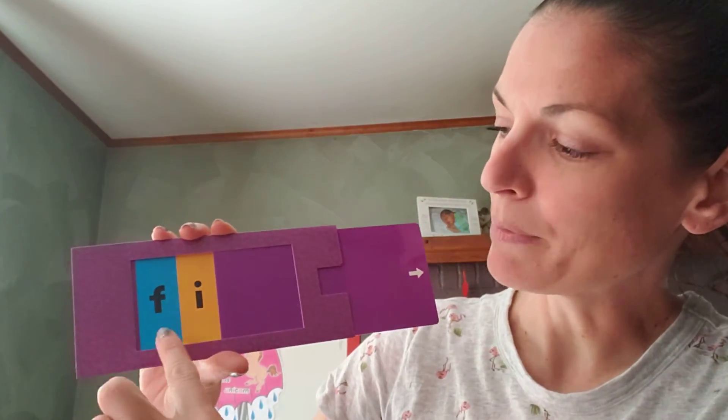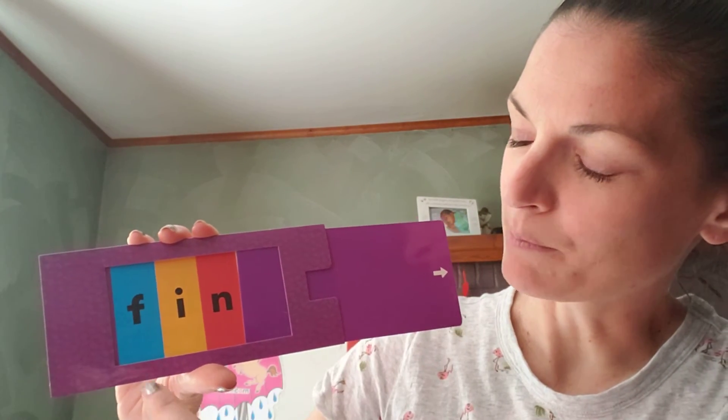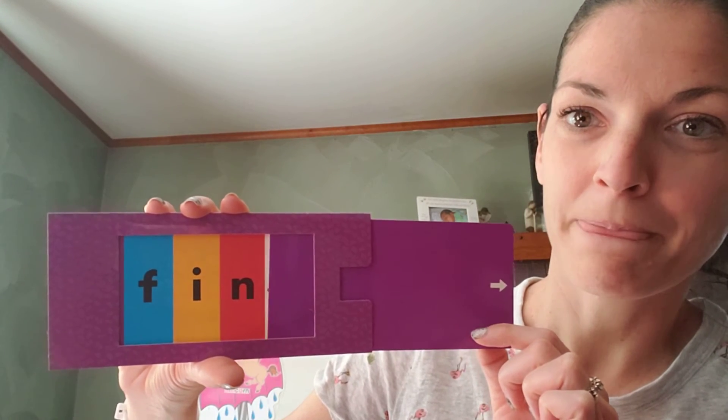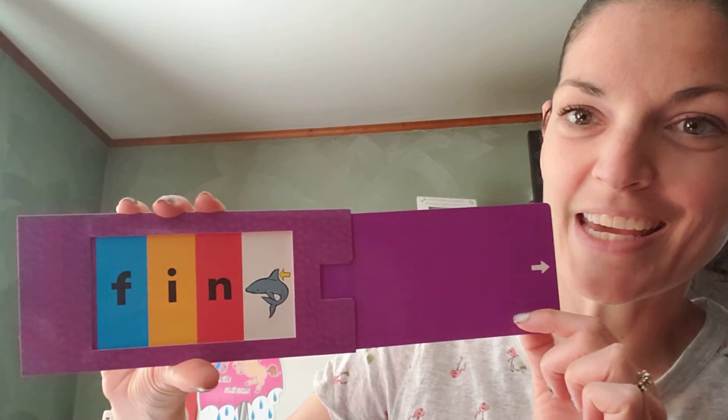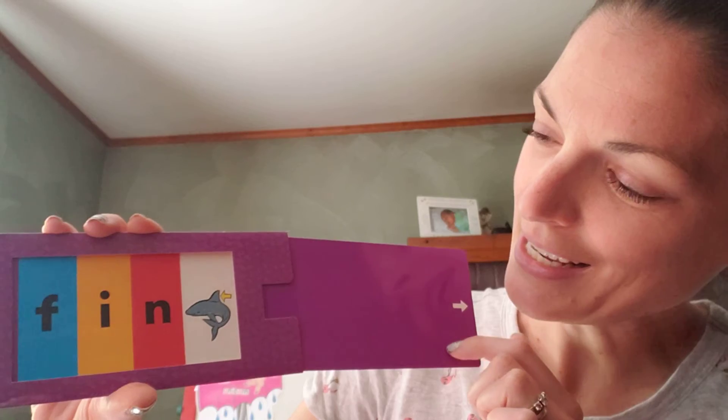Now the next sound — I. So let's blend them: Fff... I. Yeah, good job!